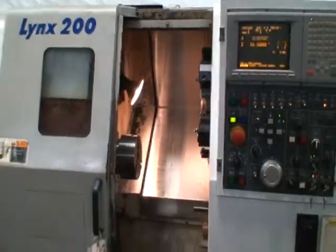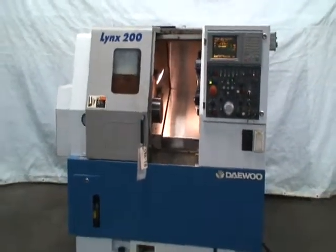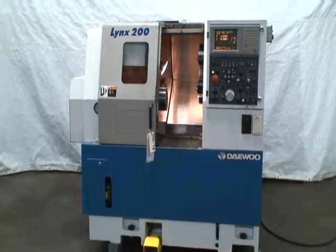That's the machine. If you have any questions or would like to inspect this under power yourself, please give us a call — we'll be happy to demonstrate it for you. Thank you very much.